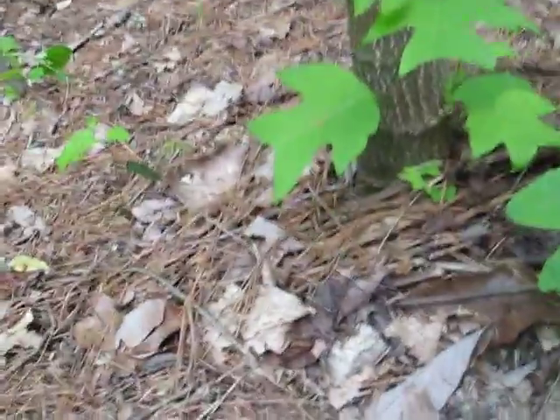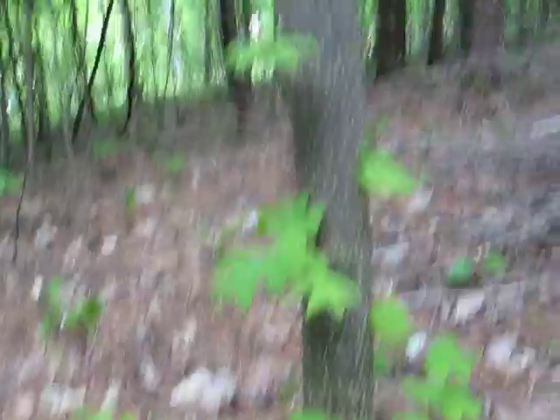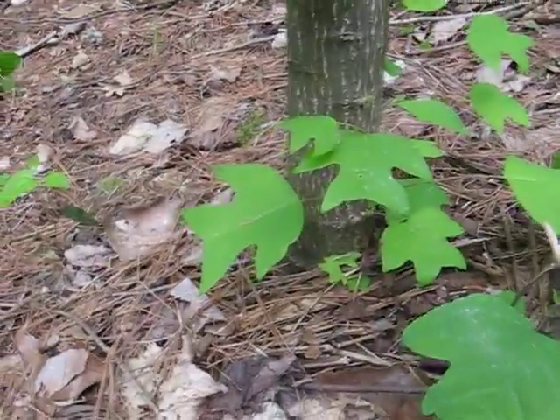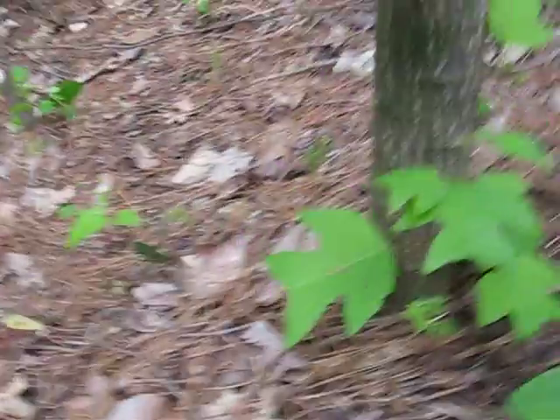Hello everyone, welcome to Alabama Woodsman. Since spring has arrived and all the trees have gotten their leaves back just about, I'm going to go ahead and start identifying trees and their uses for you guys.